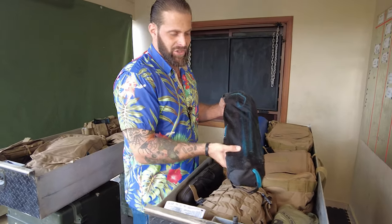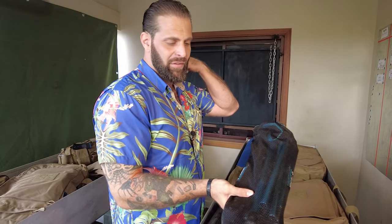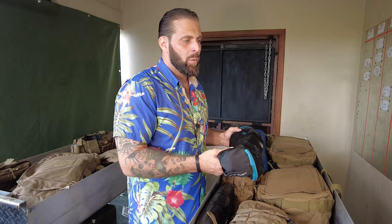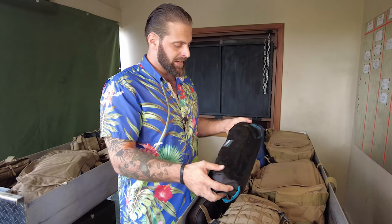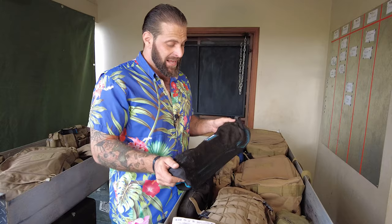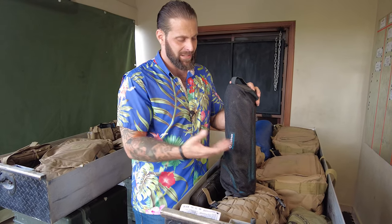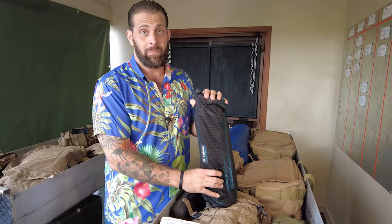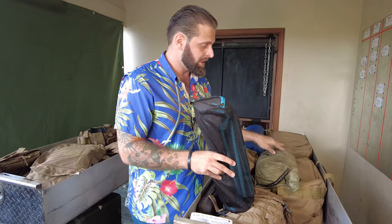I've got a camp chair — a Helinox chair. Just a great thing to have when you make a fire or sit somewhere enjoying yourself. One of the first things you realize when you're out in nature is that you don't have a comfortable place to sit down. If you're the type of person who likes to enjoy a cigar and sit by a campfire, a chair is something you'll want. I've been using this chair for a long time; it's never broken — I even strapped it to the back of a side-by-side in a monsoon and it survived.